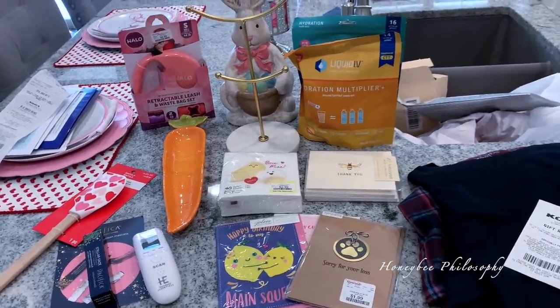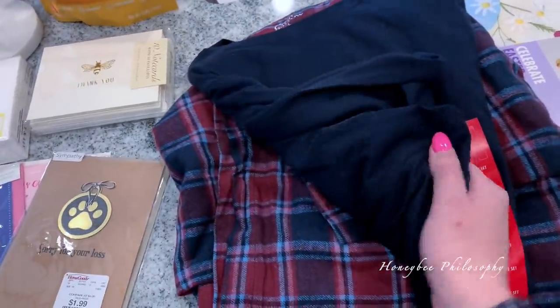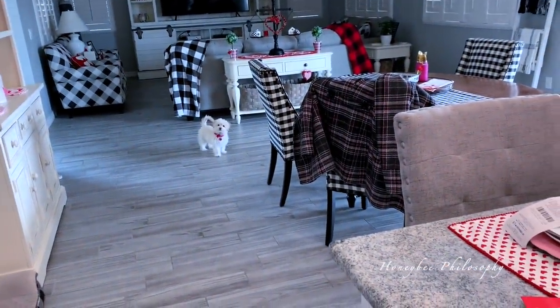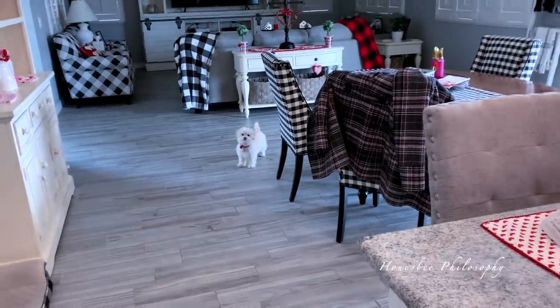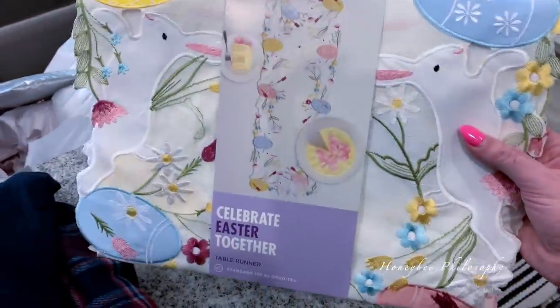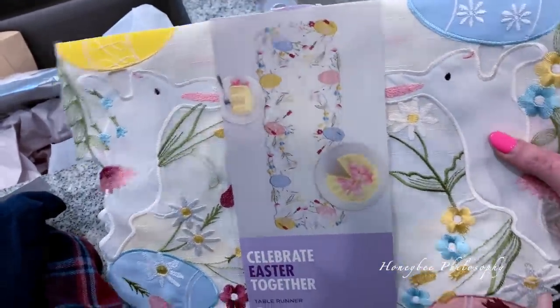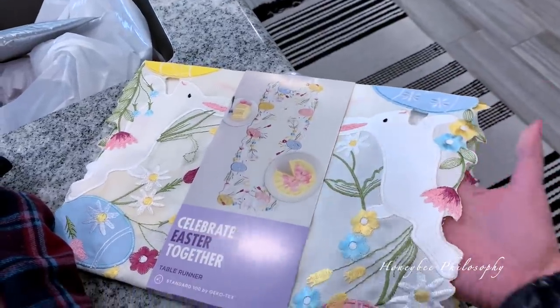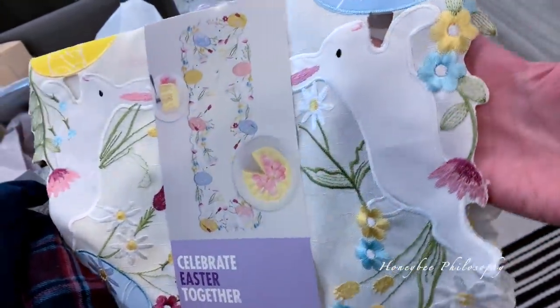I'm back home now and I'll show you the goodies I picked up. First, I was able to find some replacement loungewear PJs. While I was at Kohl's getting the replacement loungewear for my father-in-law, I also saw these really cute Easter sets. I got a table runner and I love the detail in it — I love the bunnies and the cut-off edge detail. It's so pretty.